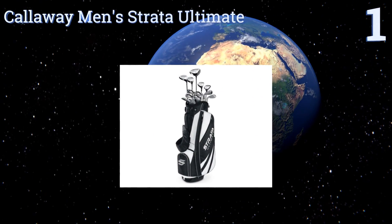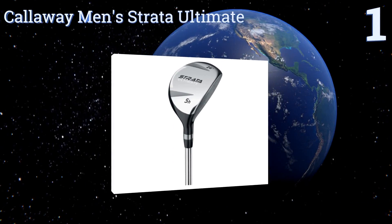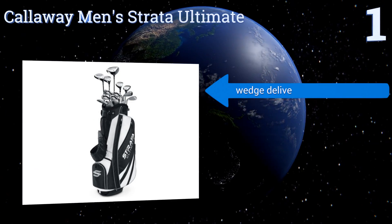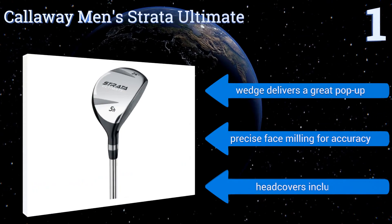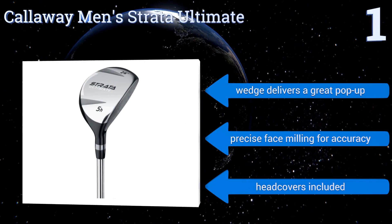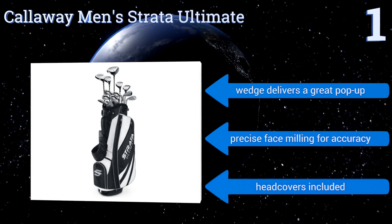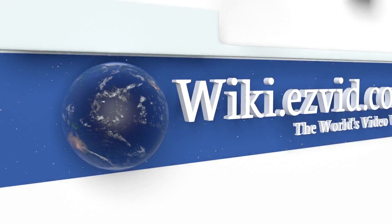Taking the top spot on our list, all of the woods in the Callaway Men's Strata Ultimate have a large sweet spot, helping you to get more distance on the ball even on bad swings. It also comes with two hybrids so you have an alternative to long irons. A mix of graphite and steel shafts offers versatility. It boasts a wedge that delivers a great pop and precise face milling for accuracy, and it also includes head covers.